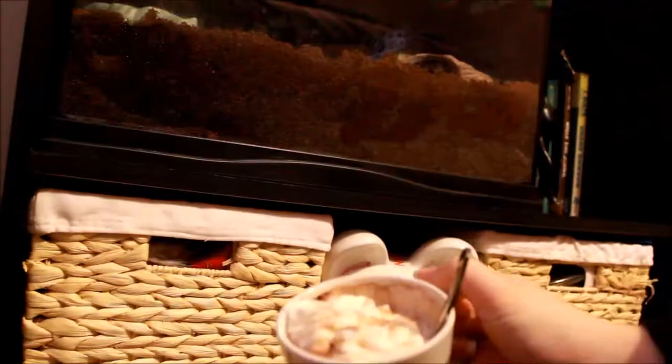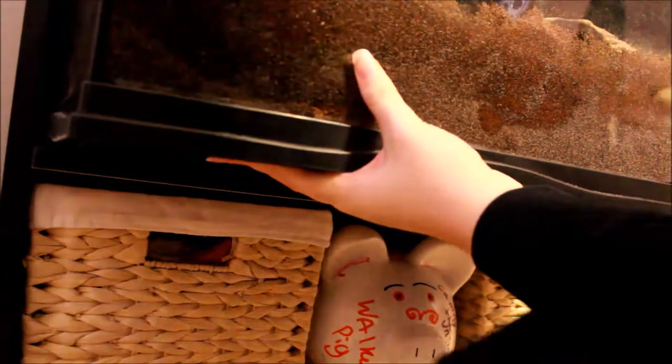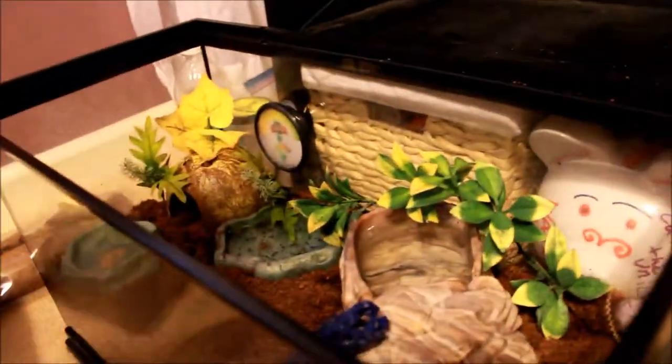Hey guys and welcome back to another video. I have my hot chocolate and let's get into it. Today I'm going to be installing a climbing background into my hermit crab cage, and since I'm already going to be messing around with the setup, I might as well show you guys the new setup because some things have changed.